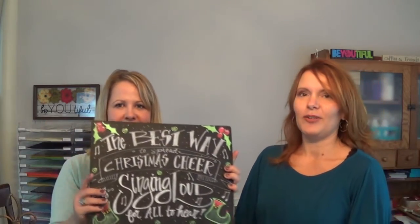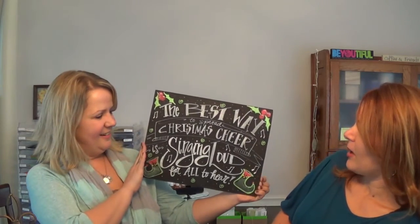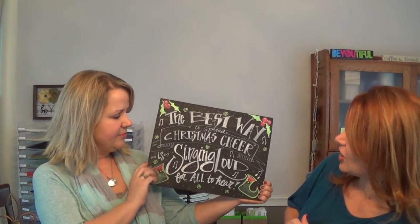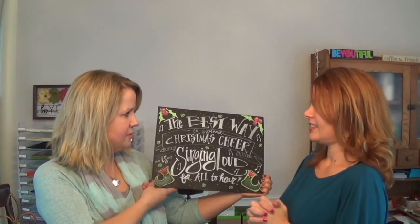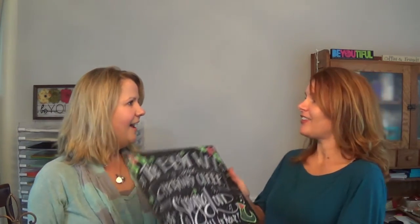We have a sample here — so cute, something kind of fun. Betsy's just going to talk a little bit about what she does and her chalkboard. You do all chalkboards, is that right? Mostly — it wasn't always just chalkboards, but I did some cafe menus. Mainly chalkboards because that's so popular right now, for weddings and just quotes and whatever. It's fun.